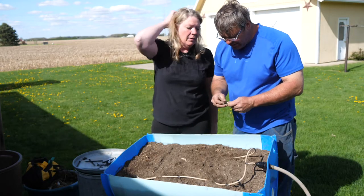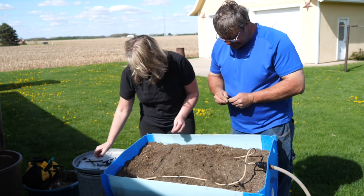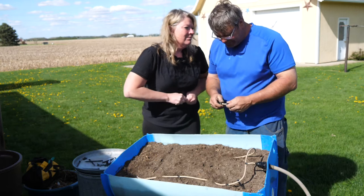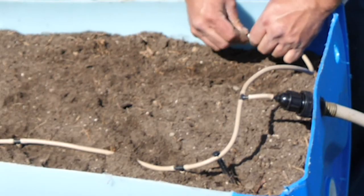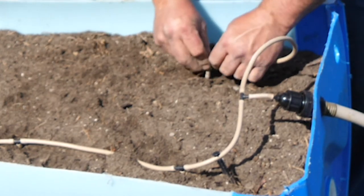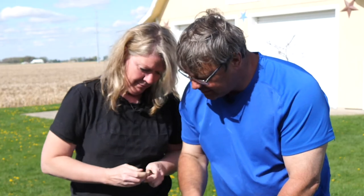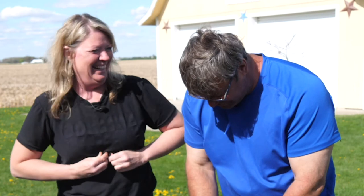Your mom will like the fact that she doesn't have to get out here and water every day. She really likes the tomatoes and onions that come out of the garden more than she likes doing the work — and that's a lot of people, don't you think? And the nice thing about it too is, with my mom being a little older — at a convenient height — when the weeds start, she has a lot of life experience!